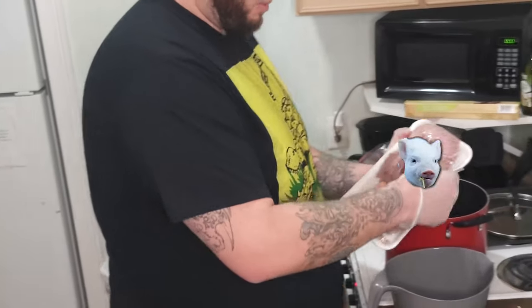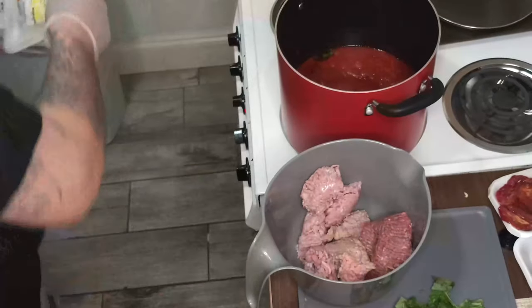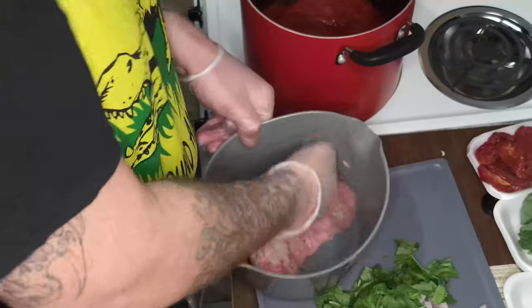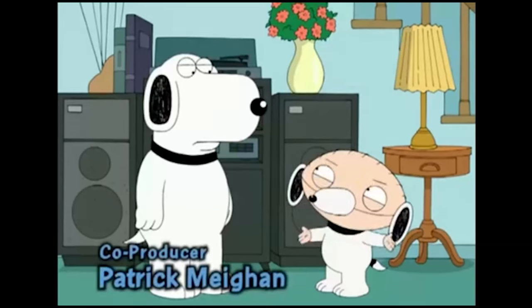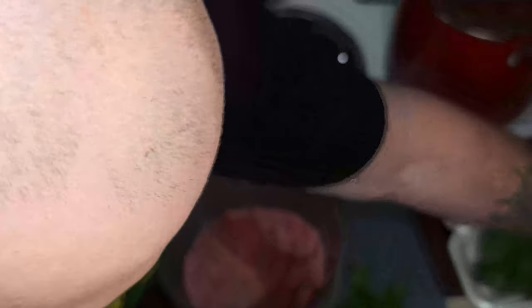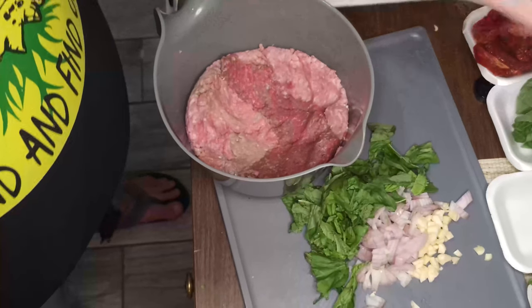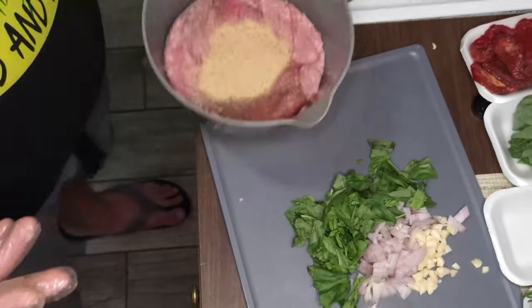Next step is to get our pork, lean beef, and veal all into the bowl - shout out to Western Beef. Before mixing in breadcrumbs or anything, I'm going to work the meat a little bit and blend it first. Always two hands - clean hand and dirty hand. I grab products that are meatless with one hand, and all the meatier things with the other for the initial mixing. Breadcrumbs - I always eyeball it because I'm a man. A little bit of a cup, more or less.